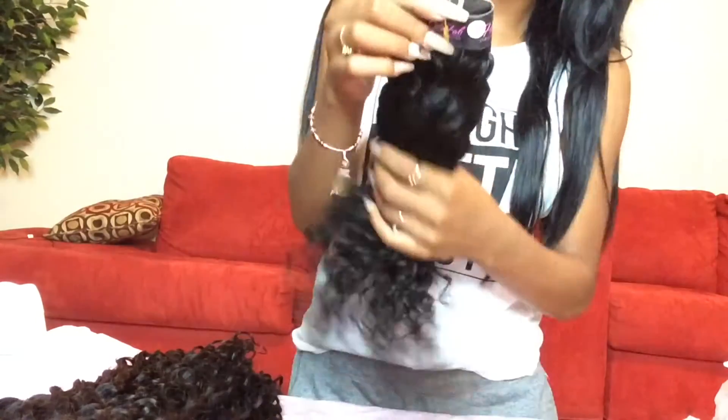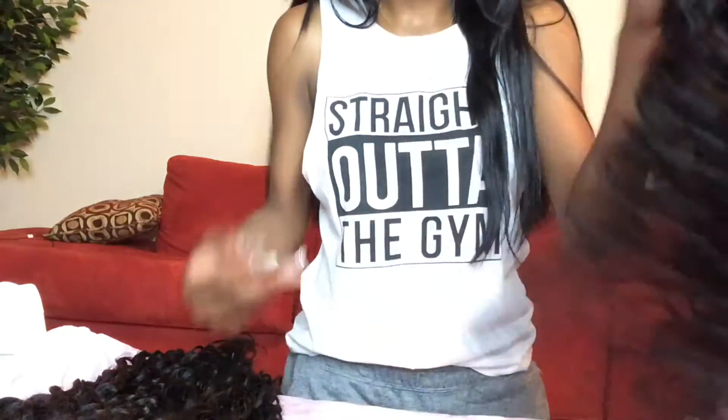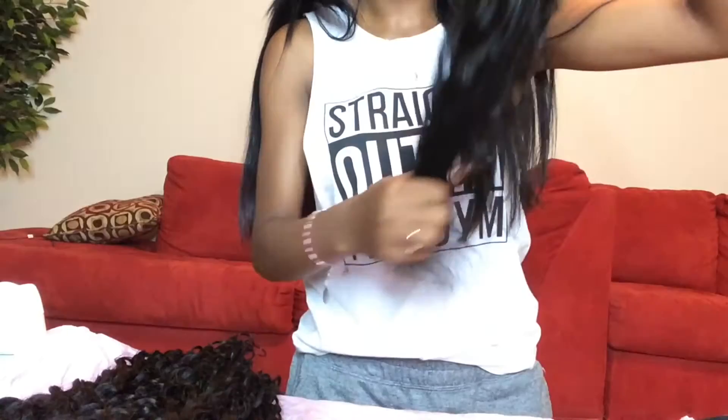I'm just going to run my fingers through it to see if we get any shedding. This is a pink background so if you see hair falling you would know. It's not hard to run my fingers through it at all. You can see how really full this hair is — especially once you co-wash it, these bundles are going to be super full and thick, especially after my install, which I will be recording for you guys as well. This is the 22 inch — no shedding at all.